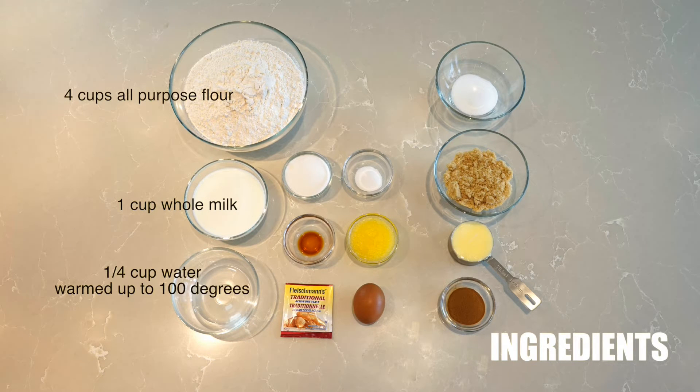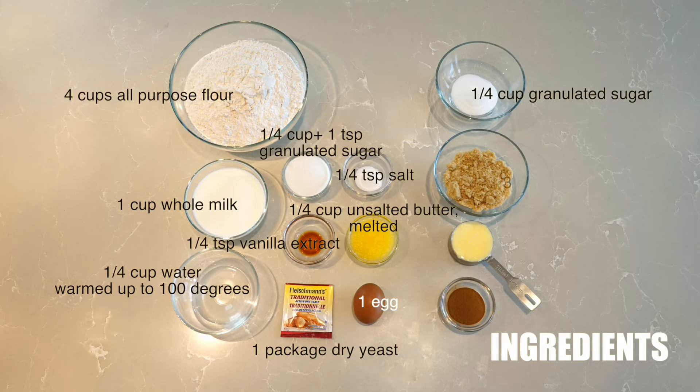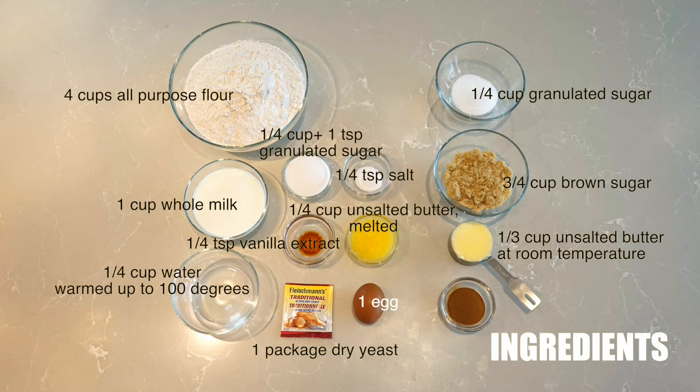For the ingredients, there are two parts. For the dough, you will need 4 cups of all-purpose flour, 1 cup of whole milk, 1 quarter cup of warm water, 1 package of dry yeast, 1 quarter cup plus 1 teaspoon of white granulated sugar, 1 quarter teaspoon of salt, 1 quarter teaspoon of vanilla extract, 1 quarter cup of unsalted butter which should be melted, and 1 egg. For the filling, you will need 1 quarter cup of granulated sugar, 3 quarters cup of brown sugar, 1 third cup of unsalted butter which should be soft at room temperature, and 1 and 1 half tablespoons of ground cinnamon.